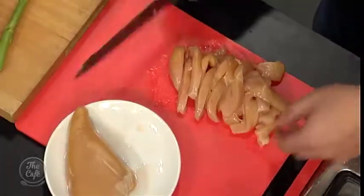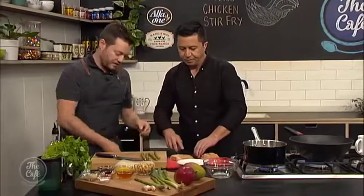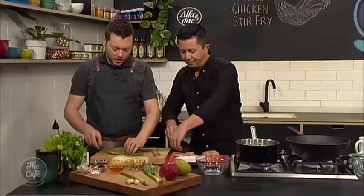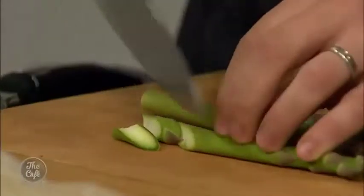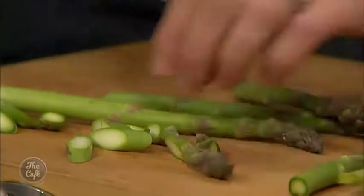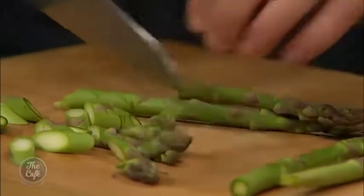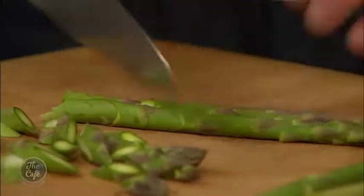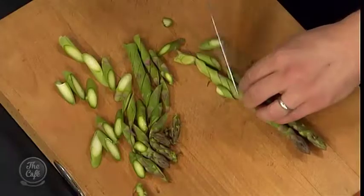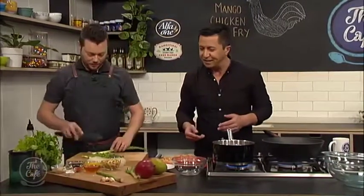So you get rid of the bottom part, maximising the most of it. Then we just slice the asparagus on the angle - nice thin slices, because everything's going to cook really fast in the stir-fry. Fresh asparagus like this is really nice raw as well. You just want to almost warm it and slightly soften it - you don't want to keep cooking it so it goes brown and soggy. You want that crunch and texture to keep everything fresh.